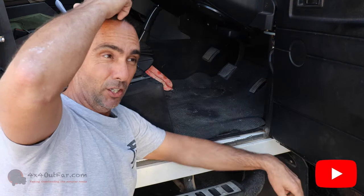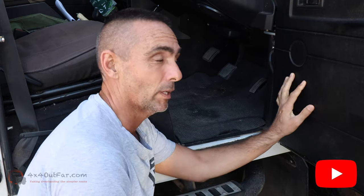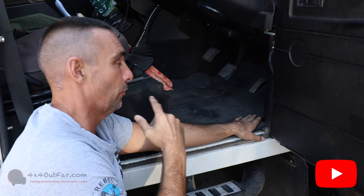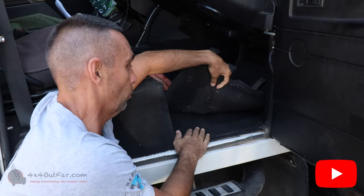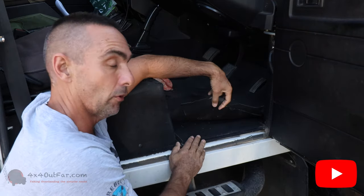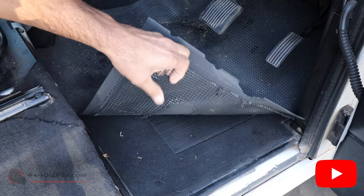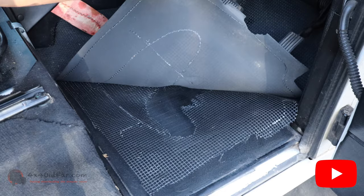Hello, quarantine day 13, hack 13. This is a simple one — I'm pretty sure everyone has done it already. I've got rubber matting throughout my whole vehicle. I have standard carpets that my Defender came with, which is pretty cool. What I did was glue non-stick rubber underneath so that it doesn't move around on the carpet, and as you can see it just sits here.